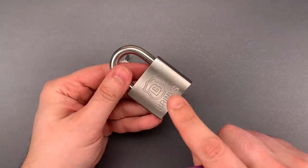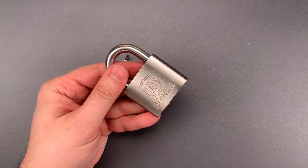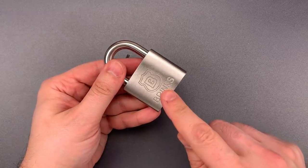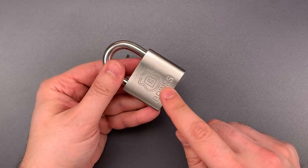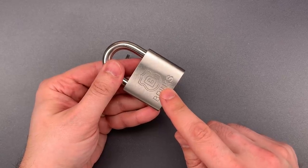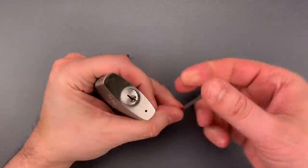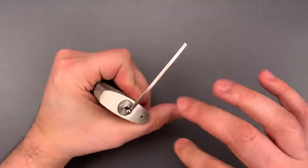Now, if you actually did try to pick this, you would find there are no security pins — at least I couldn't feel any. And that opens it up to a variety of low-skill attacks, or at least it makes them easier. Things like raking, snapping, and the most fun, electro-picking, which is what we're going to do to this one.